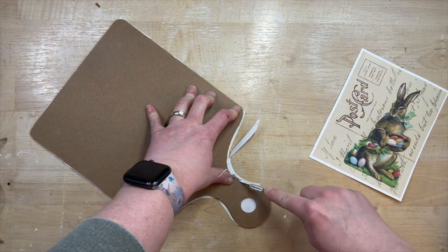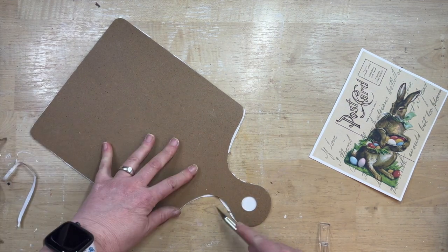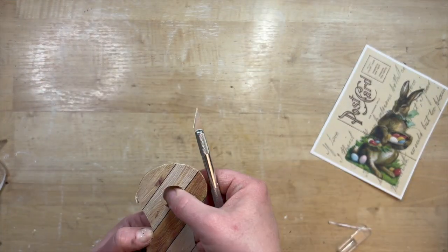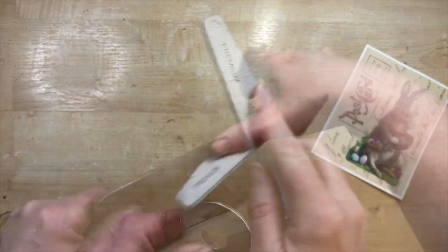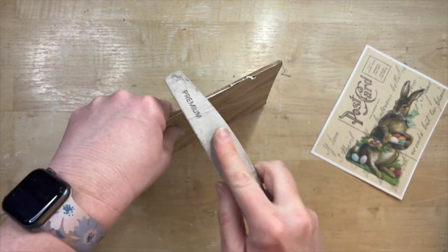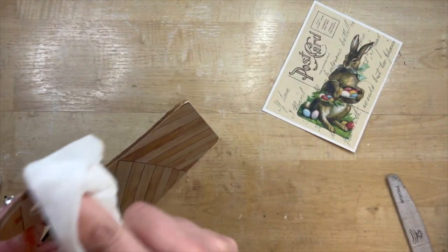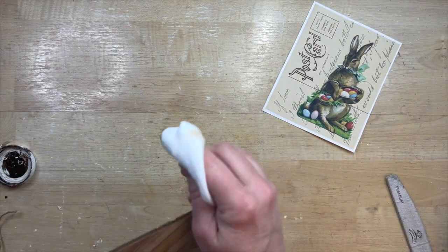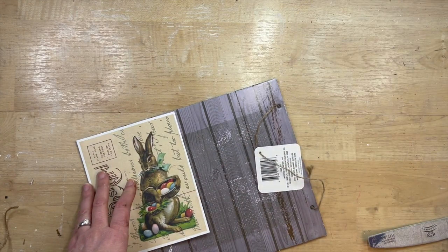I just cut that out to the shape of the cutting board, cutting around the edges. I'm using an exacto knife to get around the curves, and then to get that really crisp edge I get a fingernail file and just file in a downward motion — that takes all the excess off and makes it look like it was made to go on the cutting board. Since the sticker is a kind of paper, you have a little white trim, so I just take some antiquing wax on a baby wipe and go around the edges to help that blend in.